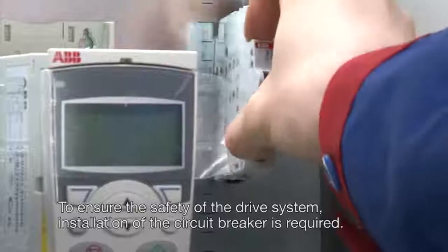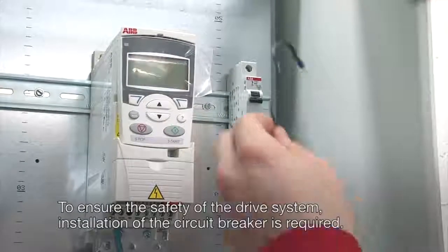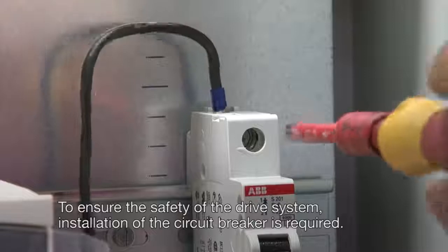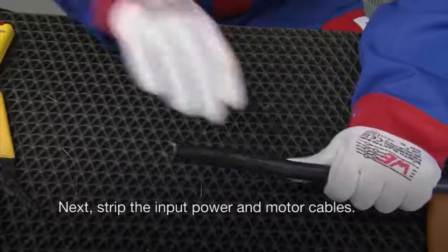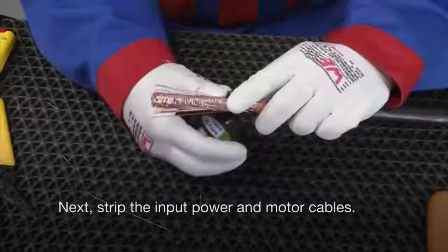To ensure the safety of the drive system, installation of the circuit breaker is required. Next, strip the input power and motor cables.